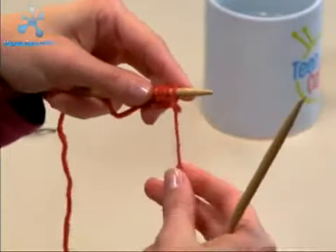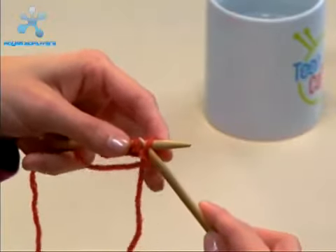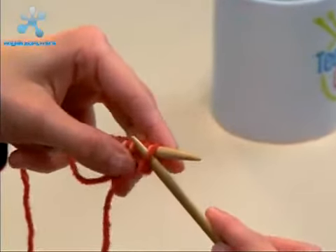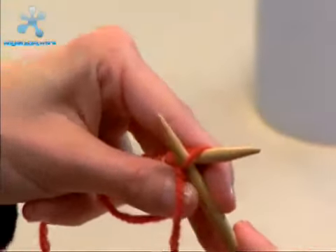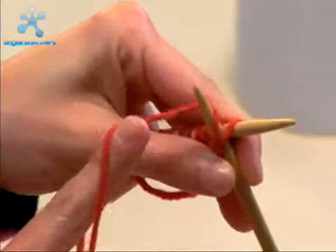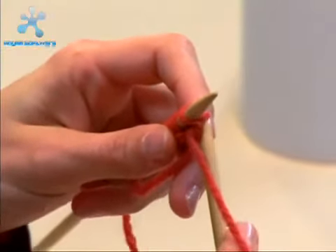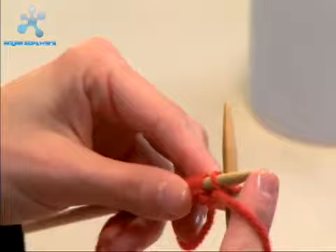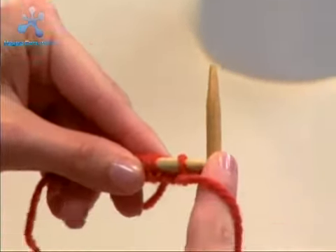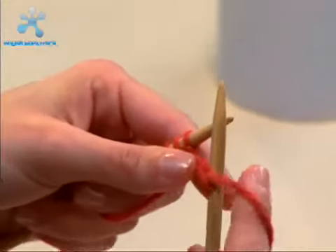Take your right needle and put it through from right to left through that first stitch, then hold it with your index finger and your thumb. Wrap it around from right to left, slide it through to the back, then slip it off the left needle and tighten that stitch on your right needle.